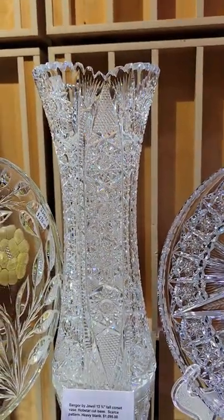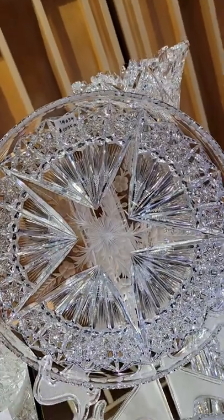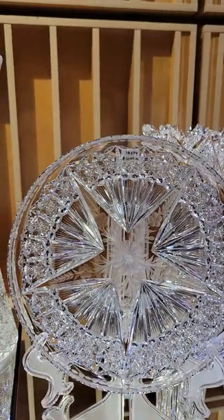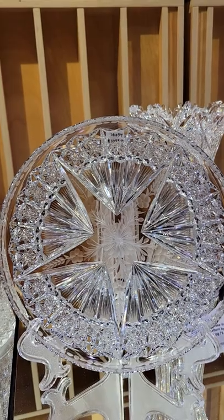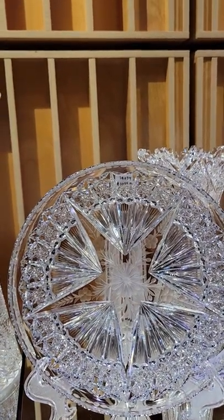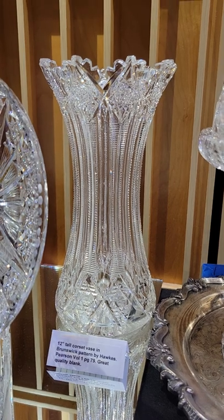You'd be hard-pressed to find another one of these — it's only $1,095. Tuthill's Star pattern 10-inch tray: excellent geometric work, lovely copper wheel engraving in the star in the center. That's always a very collectible item and it is $1,075.